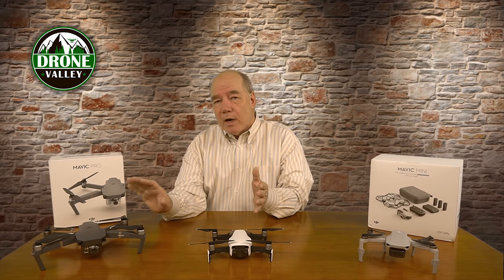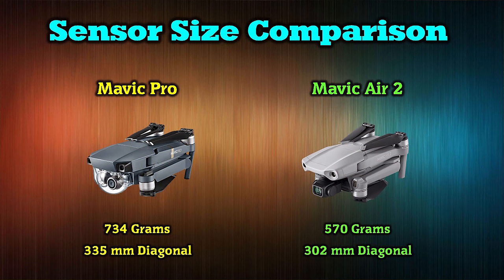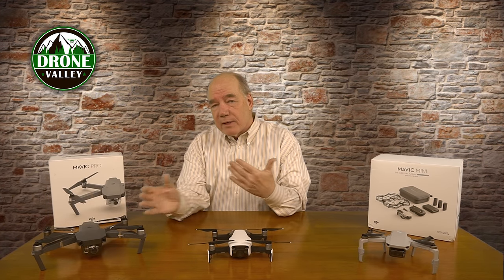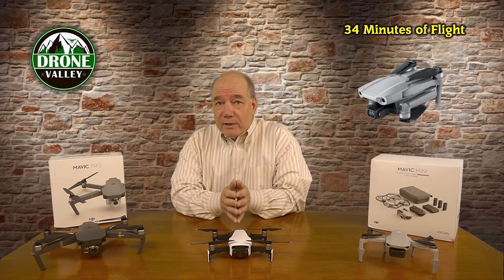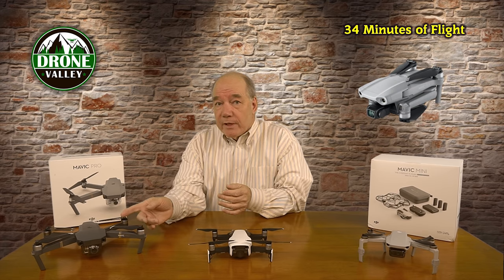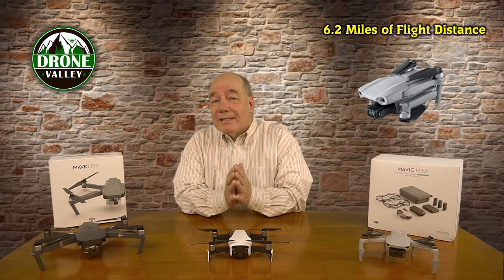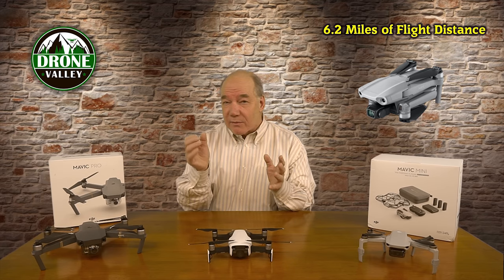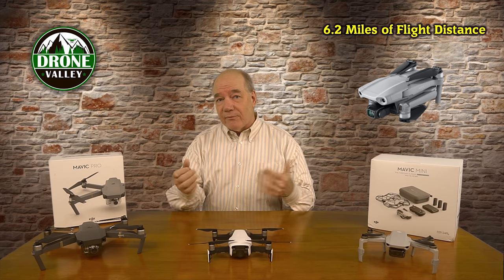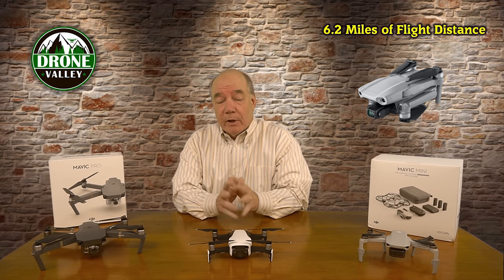Looking at the raw specifications: size and weight-wise it's right on the cusp of what a Mavic Pro presents — the Mavic Air 2 is a little smaller and lighter, but fundamentally the same. Flight time is 34 minutes versus about 23 minutes on the original Mavic Pro — a big improvement. It'll also fly 10 kilometers, which is about 6.2 miles. It's insane to me that you can have a transmission distance of six miles and still deliver an HD stream back to your controller. Now, in the US we have a visual line-of-sight requirement so you can't really fly that far, but the signal will be rock solid when you're flying in close.